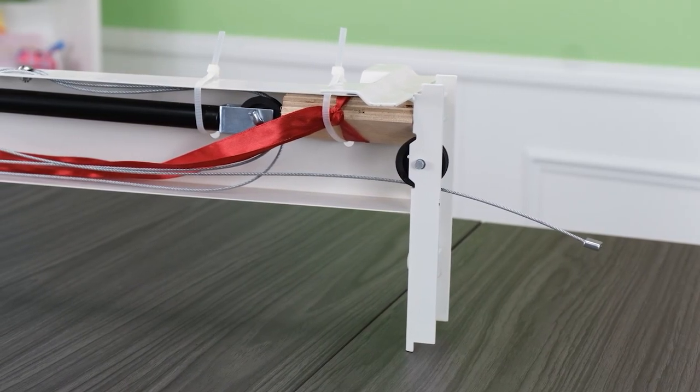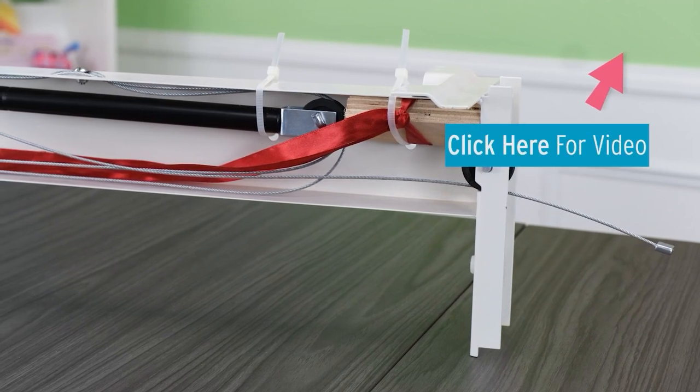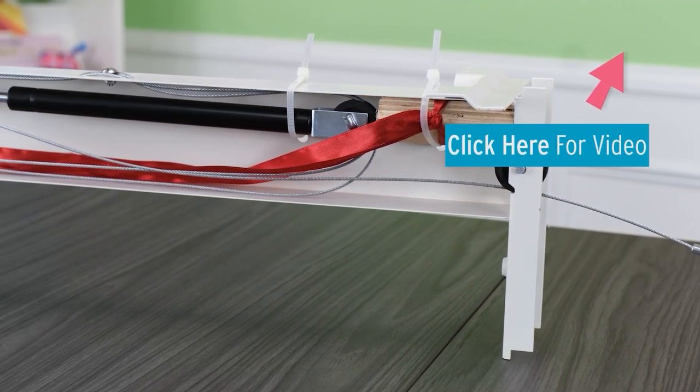For information about installing your hydraulic lift, we have provided a short video above. You can also access it in the description below.